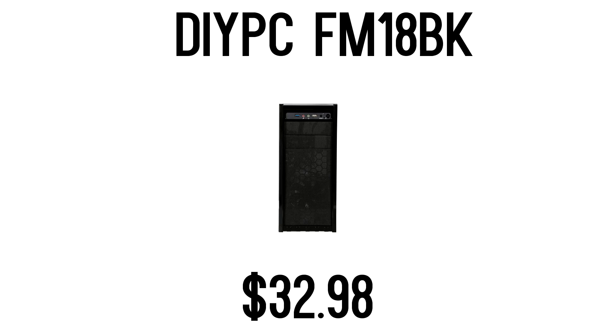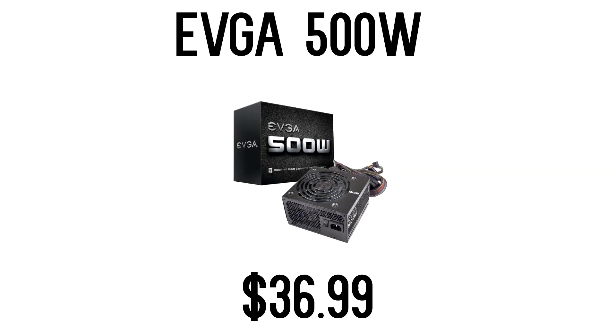For the case, I went with one that supports USB 3.0 from a semi-reputable brand — the Do-It-Yourself PC case. It had good reviews, so that's the one I chose. The power supply is the same as the last build: the EVGA 500W 80 Plus Certified Power Supply.